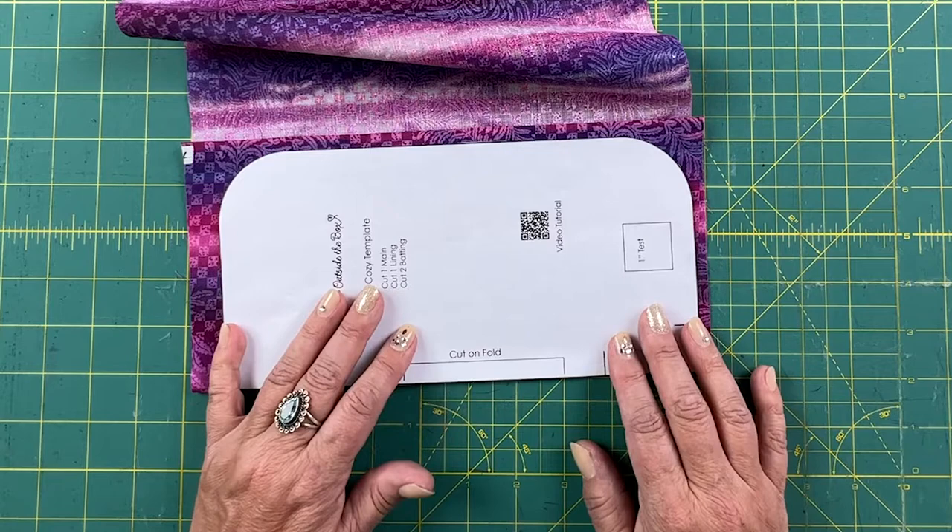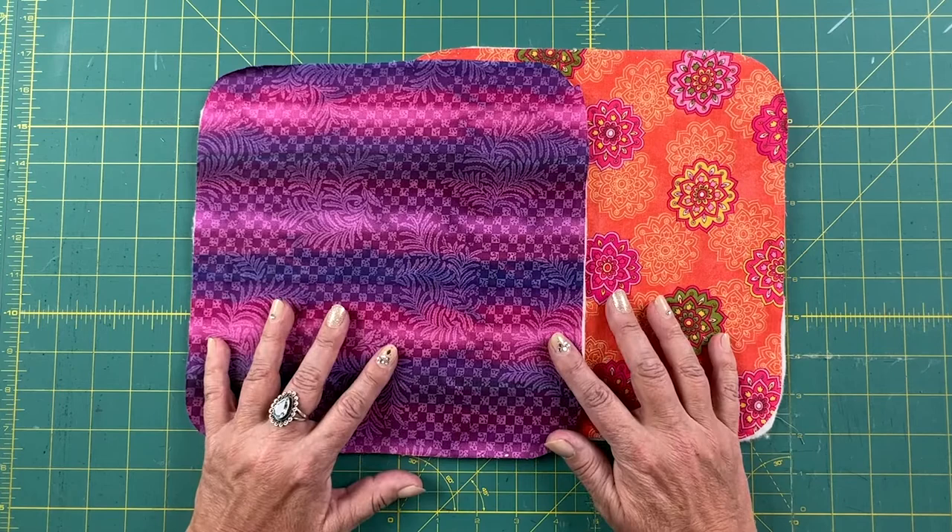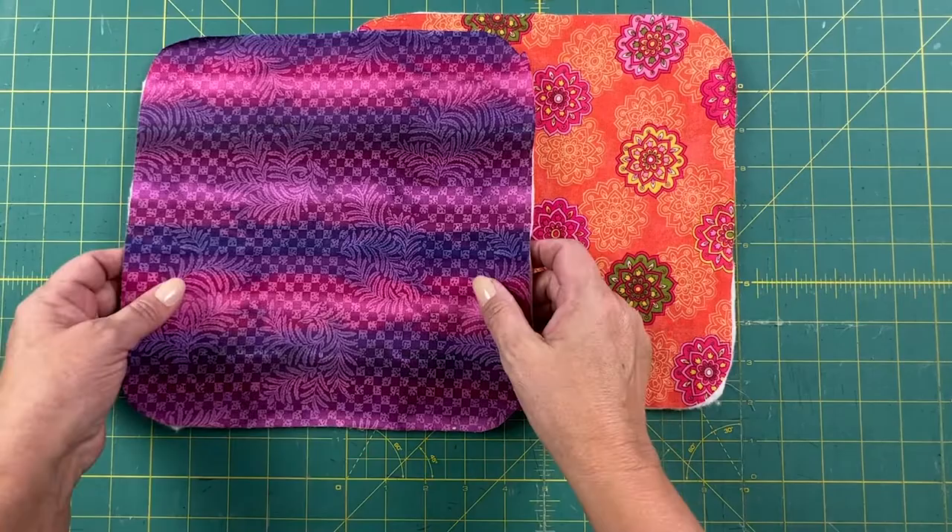I've cut my fabrics and the cotton batting. I've put one piece of fabric with a cotton batting and the other piece of fabric with the other cotton batting. There's not really a right side or a wrong side because the soup bowl cozy is totally reversible. The first thing I'm going to do is sew an X on each of the pieces.